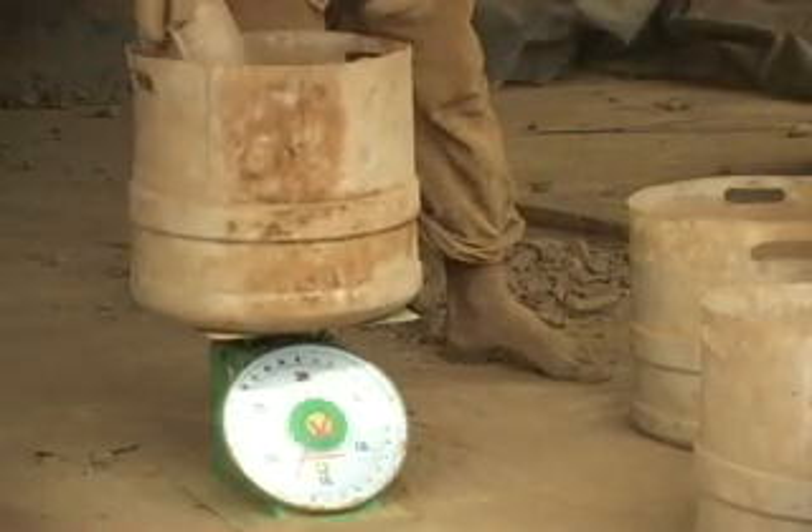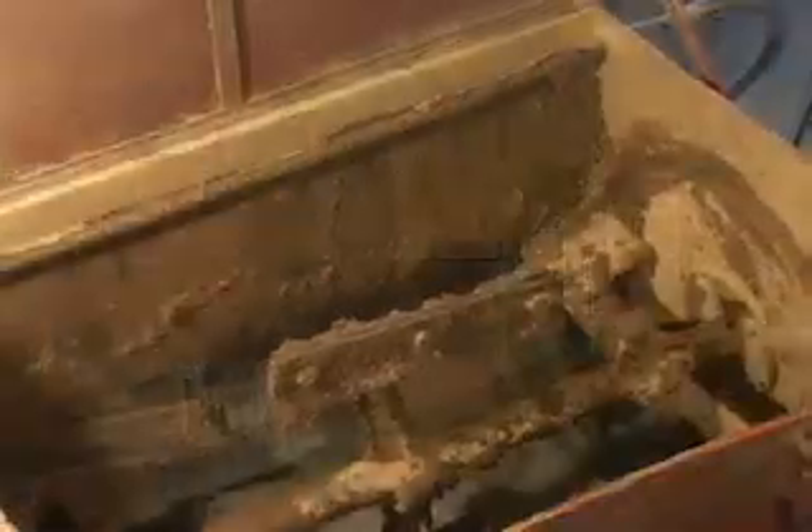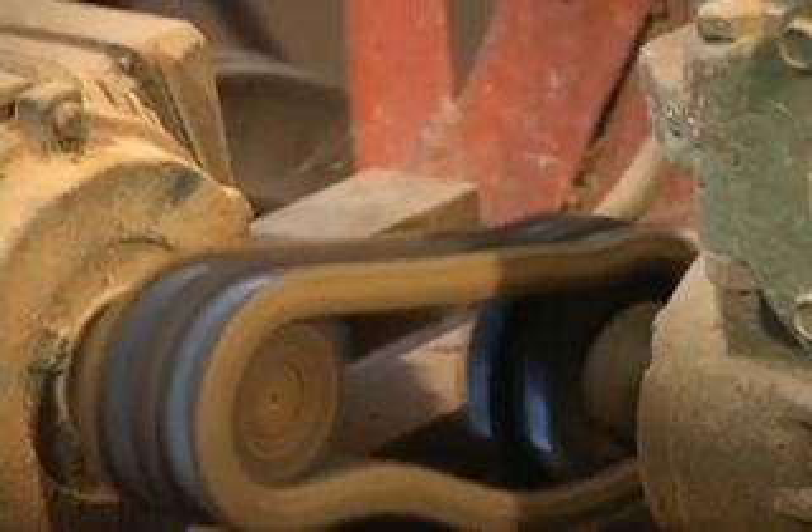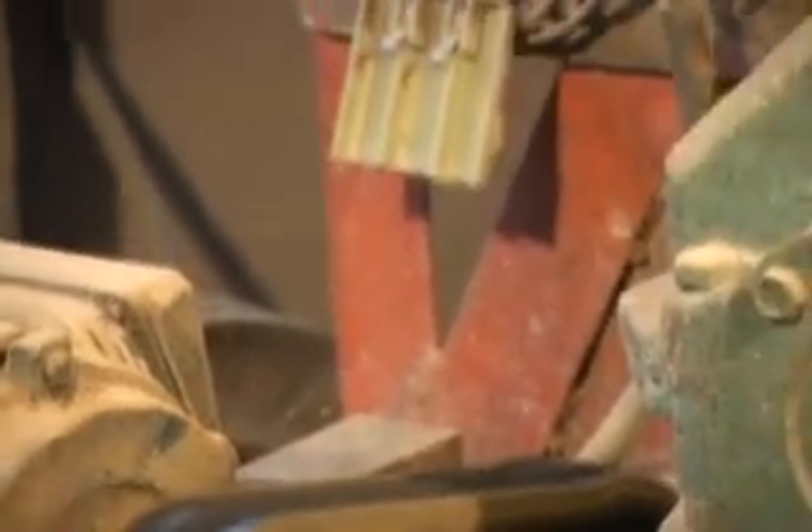Rice husks are also put into a hammer mill and made into a uniform size. The hammer mill process can be done at a local miller or at the factory itself. Once the starting materials are prepared, they are weighed out and put into an automated mixer. The mixture is 20% rice husk and 80% clay. The dry materials are allowed to mix for 10 minutes to ensure consistency. After 10 minutes, an exact volume of water is added automatically, and the wet materials are mixed for an additional 10 minutes. The automated mixing system is controlled by a simple timing device to ensure the quality of the filters remains constant.